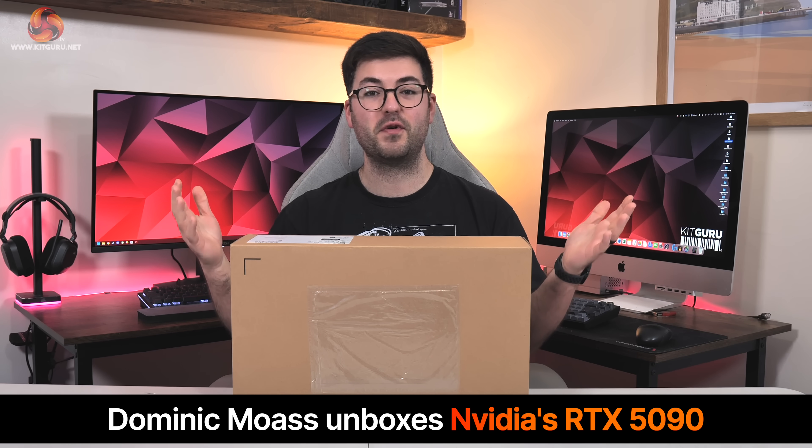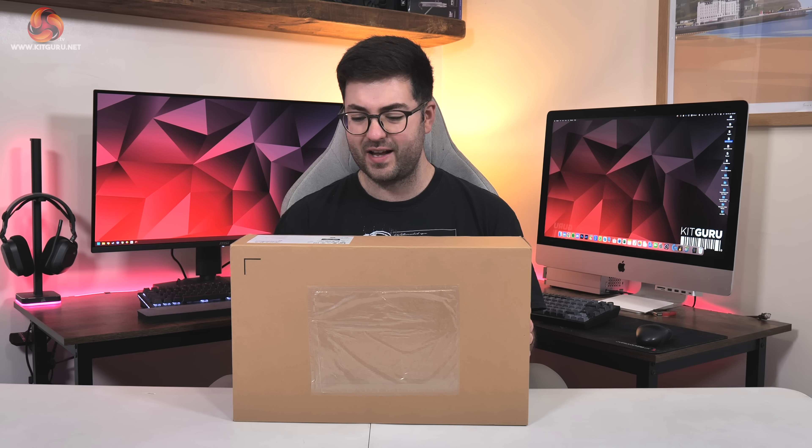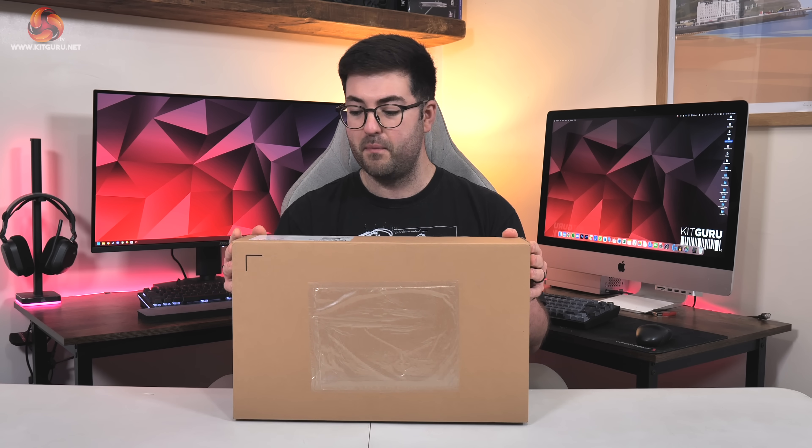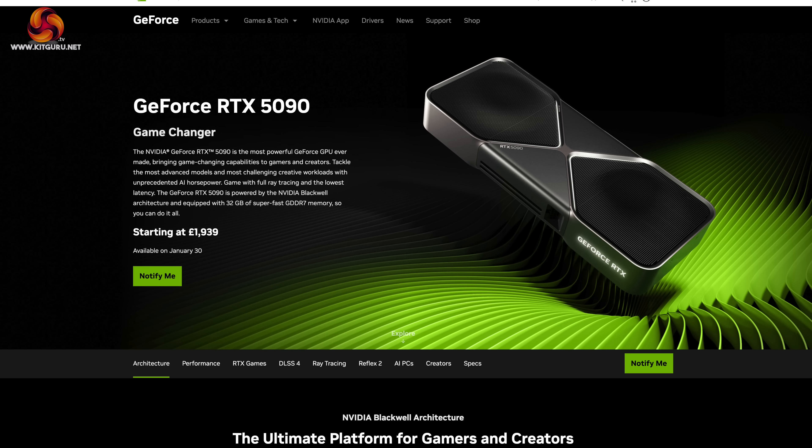Dominic here for KitGuru and today we can present an unboxing and first look of Nvidia's new RTX 5090 graphics card. I'm doing this before I start any testing — I have not even opened the outer box, as I thought we could do it all together. I've got no script, I don't know what's in the box apart from the graphics card. We're going to take you guys along for the ride. We can't show any performance yet, but we might as well take a look at what comes inside your brand new shiny RTX 5090 — after all, it does cost $2,000 or nearly £1,939.